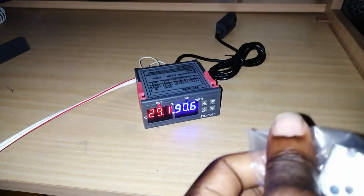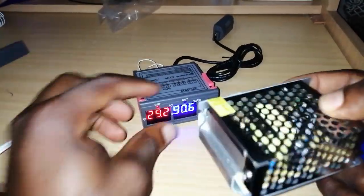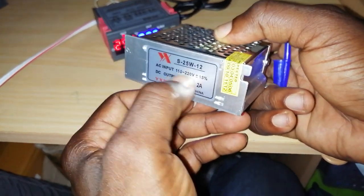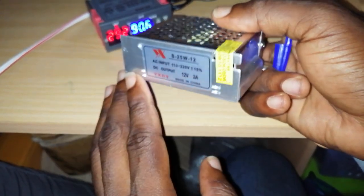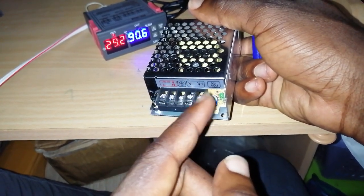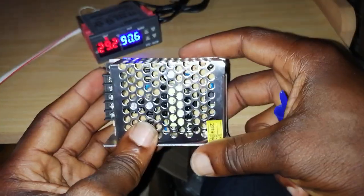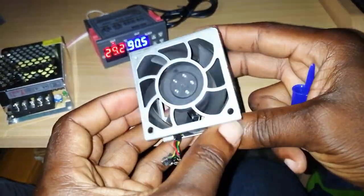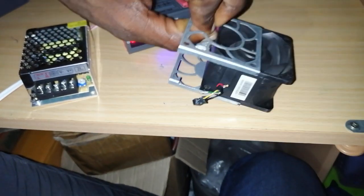I want to introduce my kit shop, where we sell all these things. You can check out our website at www.mykitgarner.com. We have a 12-volt adapter — a power supply that converts 220V or 110V to 12V at 2 amps. We also have very powerful 12-volt fans. Thanks for watching!